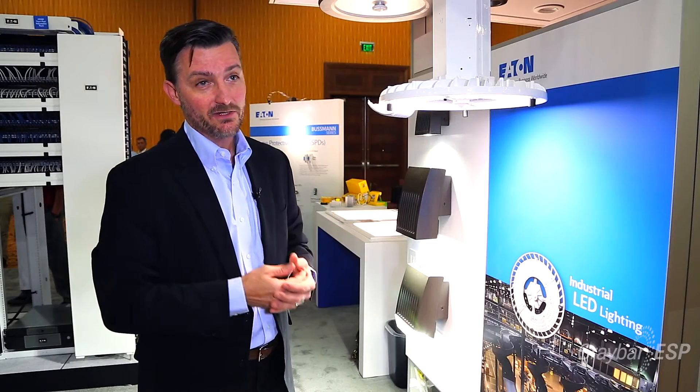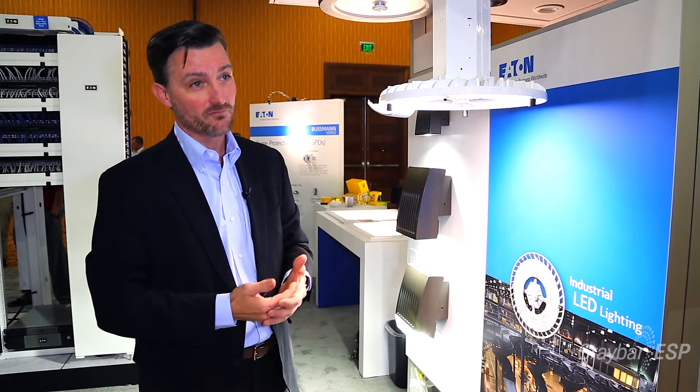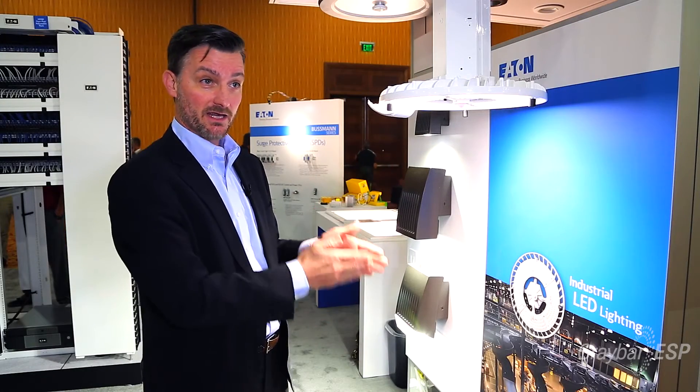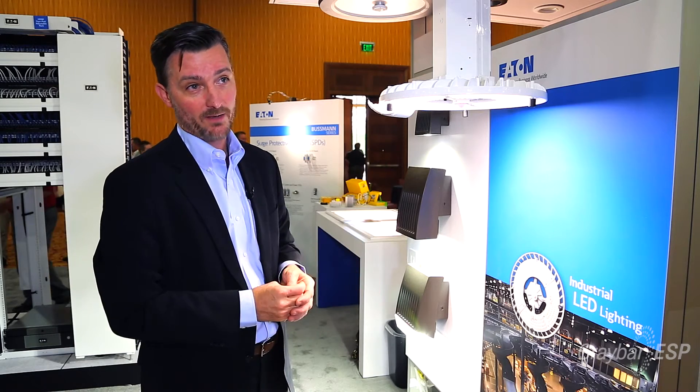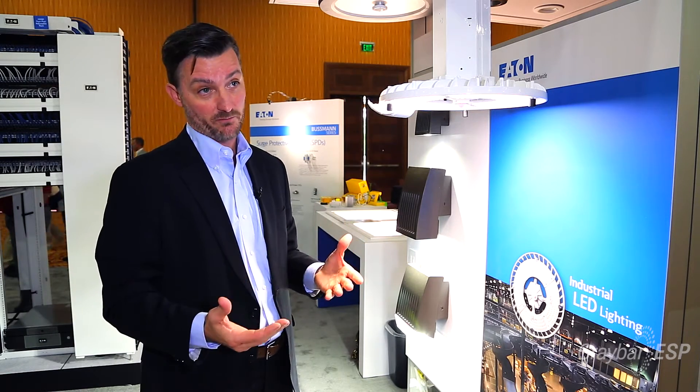This is going to be an easy, quick change from a 150-watt fixture all the way up to a 400-watt fixture. It has four different lumen packages that range from 12,000 lumens all the way up to 28,000 lumens, which gives you that same range in only 100 watts all the way up to 270 watts — a little better than 50% savings across the board.